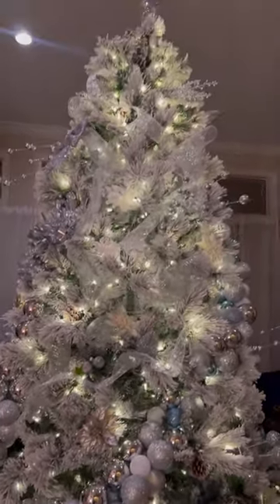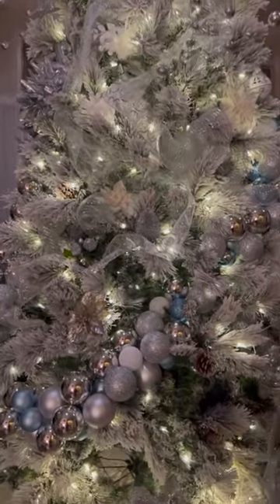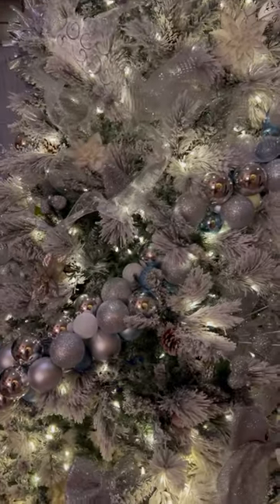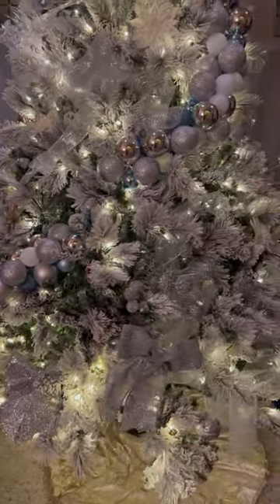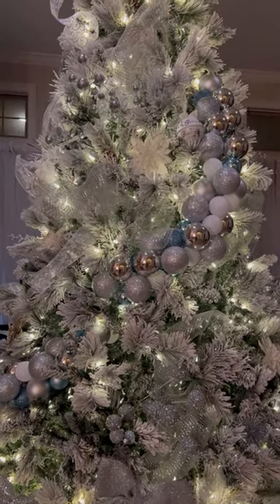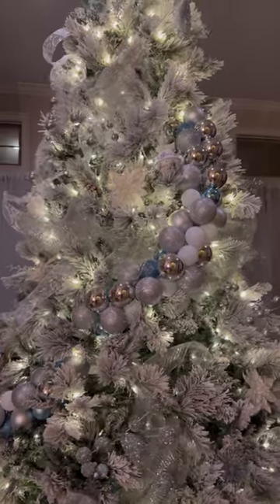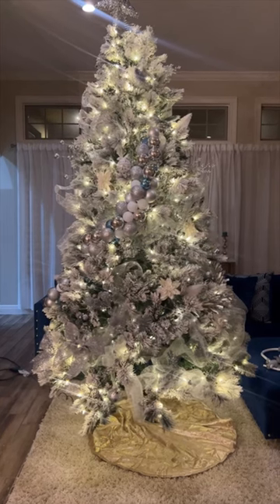Hey guys, Crystal here from Crystal W Online and Elite Hair Care USA. It's the holiday season and I just wanted to show you the different decorations we did this year. This is our Christmas tree — same tree from last year, and it'll probably be with us for the next five to ten years. It turns on an automatic turntable we got from Hobby Lobby for about twenty dollars.